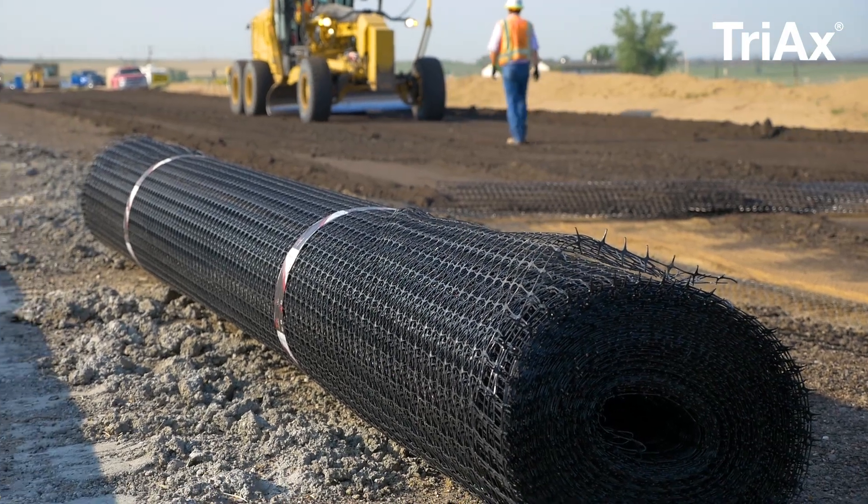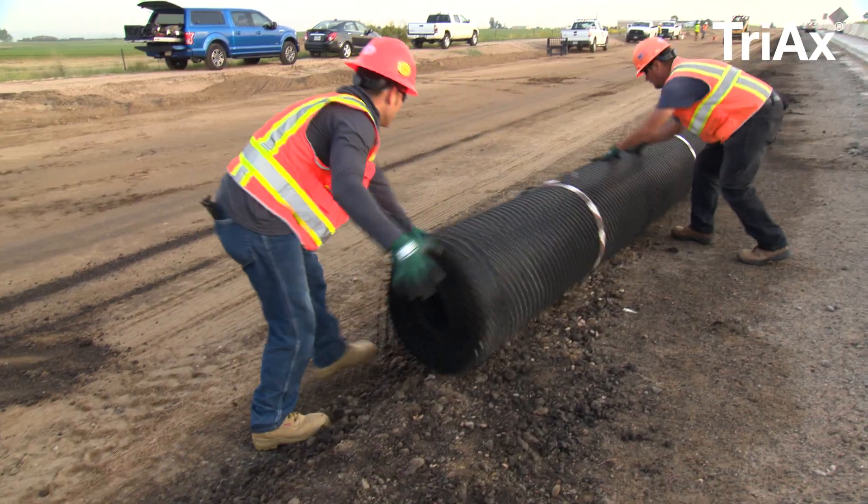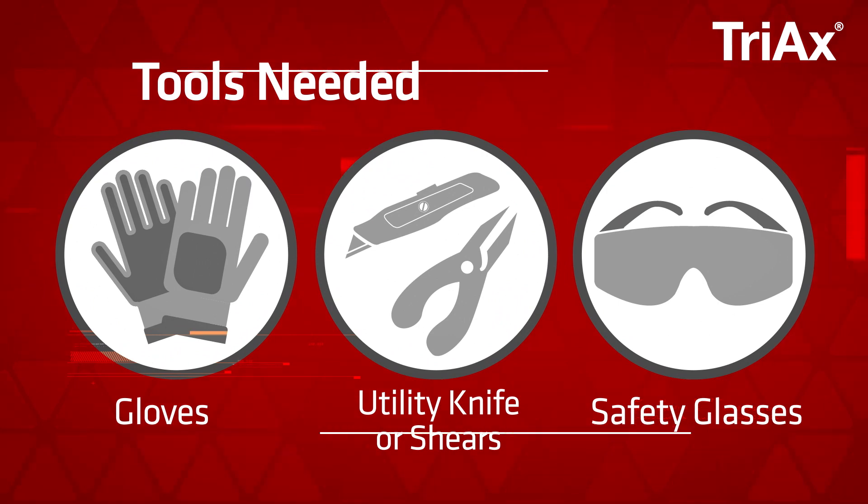The stackable rolls can be stored anywhere, are easy to handle, and simple to install. Installation is easy.